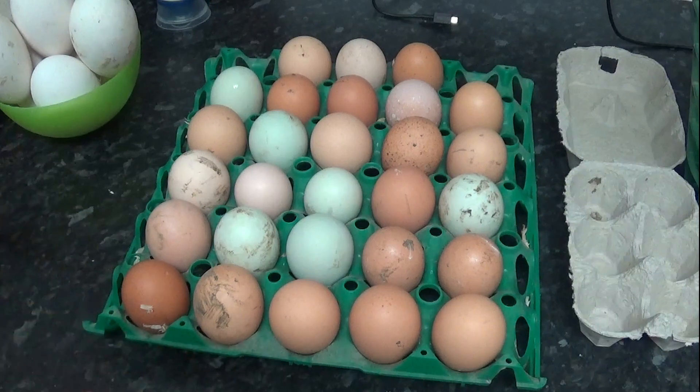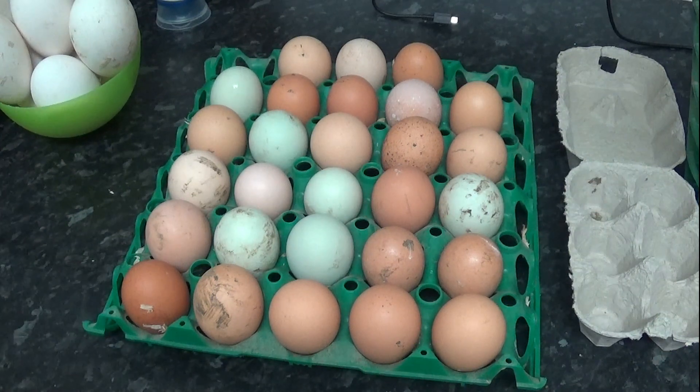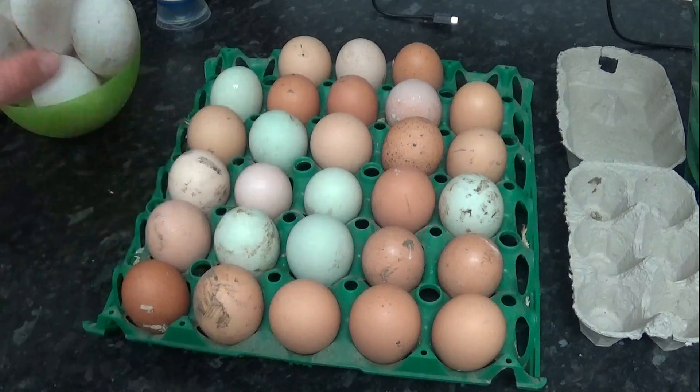These eggs have also been stored inside for 24 hours to bring them up to room temperature, and they are now at the point where they're ready to go. They have not been left to get cold or too hot. So we're going to bring in the incubators and load them in, and we will make a start on hatching these eggs as well as the goose eggs.